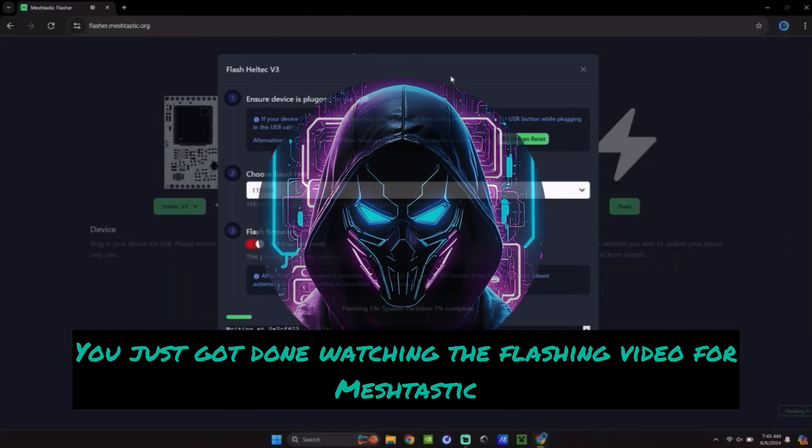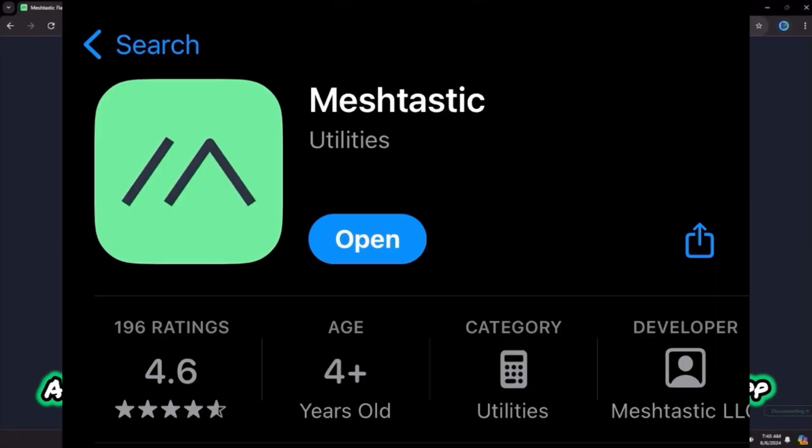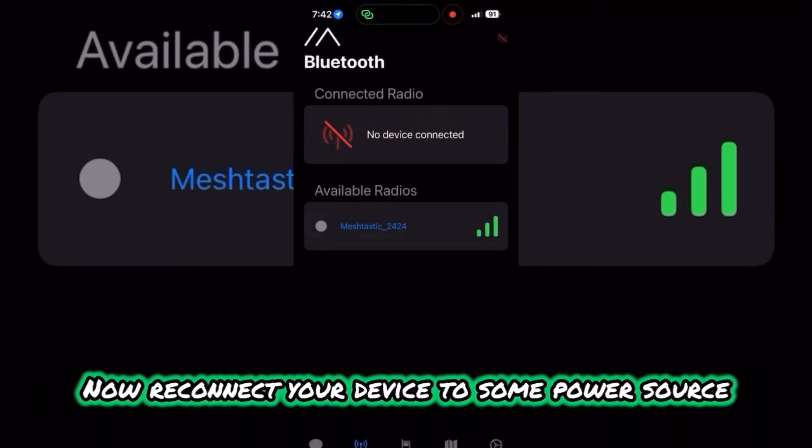Welcome back to the channel. You just got done watching the flashing video for Meshtastic. This is how you set up the Meshtastic app. Go ahead and install the Meshtastic app now.